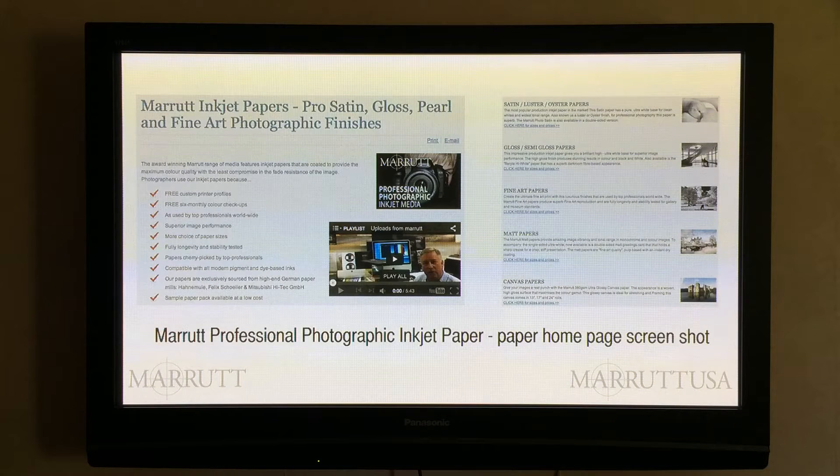Test your inkjet paper supplier's ability to supply paper. How long does it take from online order to paper arrival? If you are lucky enough to have a next day service, you've got to make sure you're aware of their cutoff time for online order dispatch. Our cutoff time is four o'clock in the afternoon UK local time. You will then be able to fully implement a just-in-time buying policy.